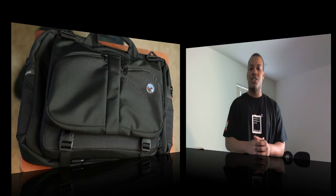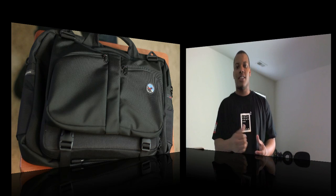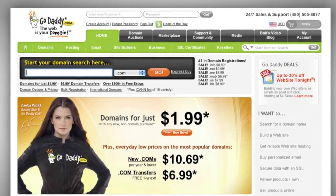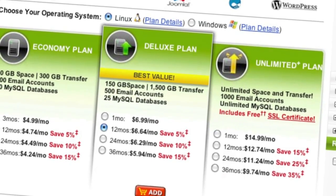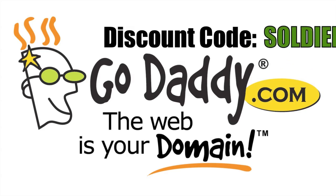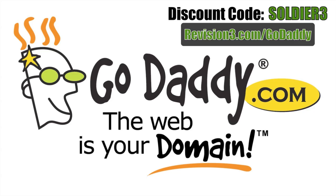Stay tuned for the second part of this series where I'll go over some of the gadgets I use. Before we head out, take one last look at our sponsor, GoDaddy. Get reliable, secure web hosting without the long-term contract. GoDaddy's hosting plans feature 99.99% uptime, free 24/7 support, and no annual commitment. You can download GoDaddy's free iPhone, Android, or Blackberry app to order right from your phone and manage your domains. Soldier Knows Best viewers can get a personal domain for only $7.99 using code SOLZER3. Check out revision3.com/GoDaddy for all the amazing deals.